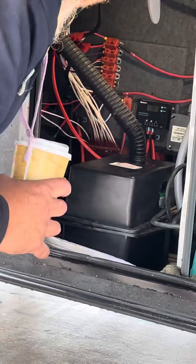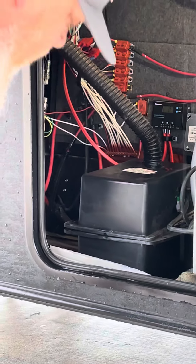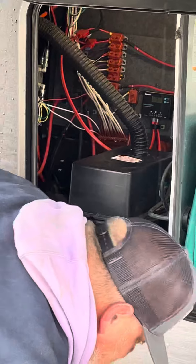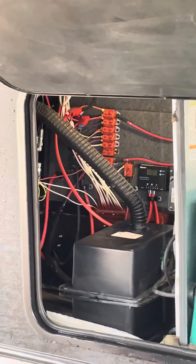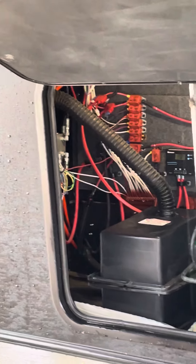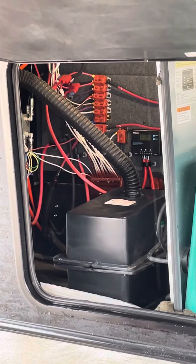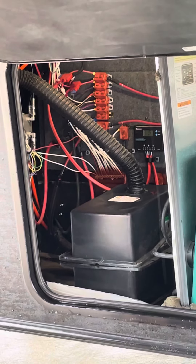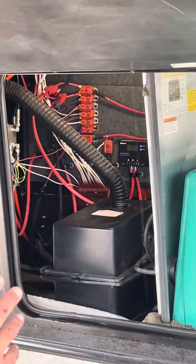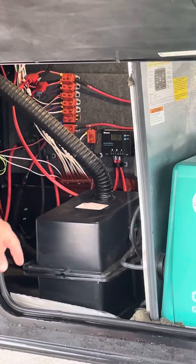I put a brand new battery in it. The reason is the ones from the factory are cheap and small, and this one had been sitting long enough. If you don't have enough juice in the battery it won't level — it's pretty demanding. If it's down to around 12.1 or 11.9, the auto levelers won't work. Everything else will work, but not the auto levelers.